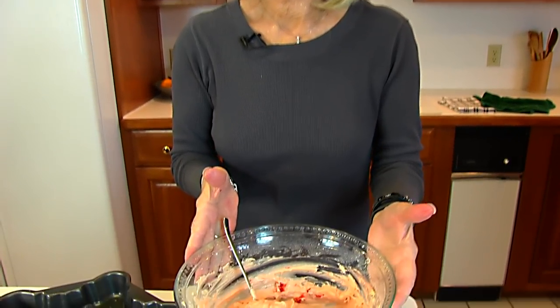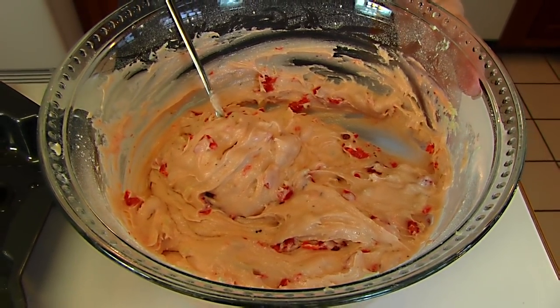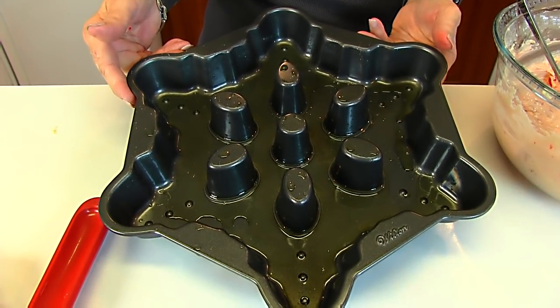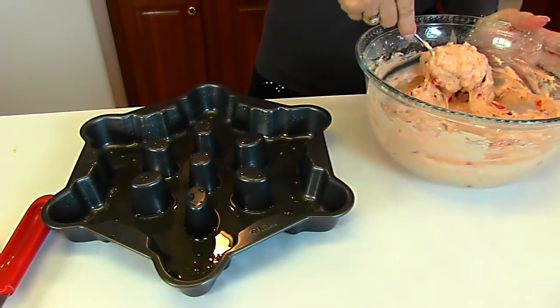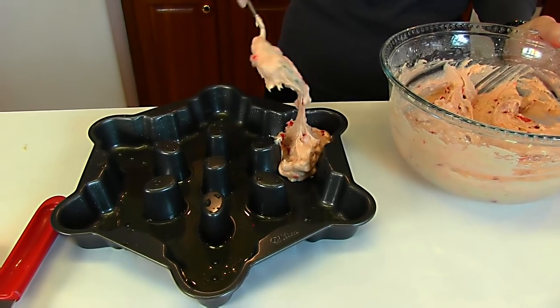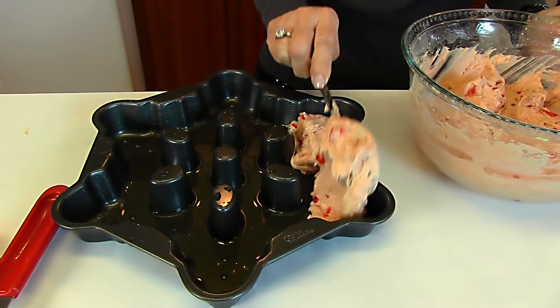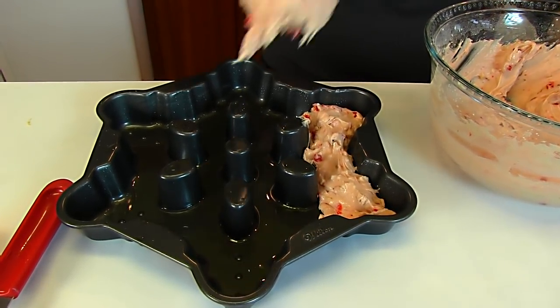This goes to a baking pan and we'll bake at 350 degrees. If you want to put it in a jelly roll pan and have a very thin layer, you can bake it and cut it into squares. Since this is more festive for Christmas, I've chosen a specialty pan with an unusual shape. We'll put all the batter in and bake at 350 degrees just until a toothpick inserted at the deepest point comes out clean.